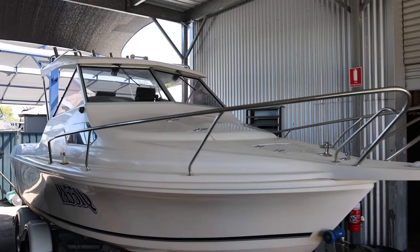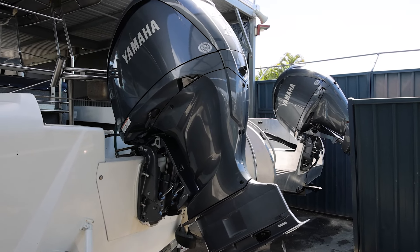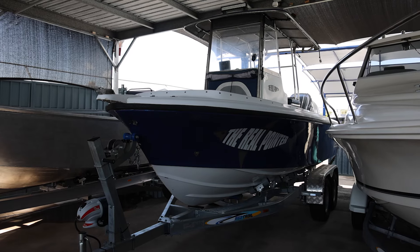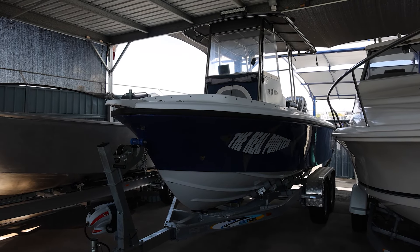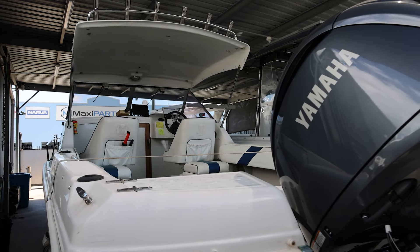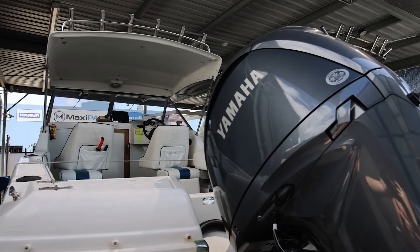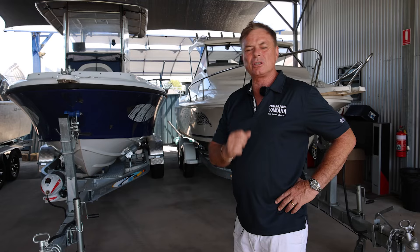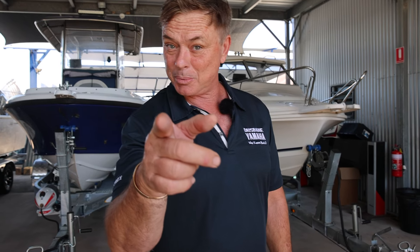Have a look at that. Whatever your dream is — the longest skinniest boat you've ever seen, a custom Haynes, a legendary Caribbean — if you need a motor, my guys have already done it. If you've got any questions, call the team on 3888 1727. We'll make your dreams come true on an outboard, and we've got a special on.